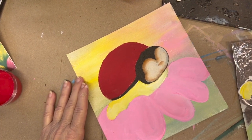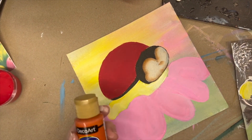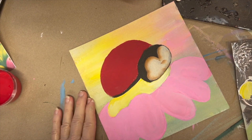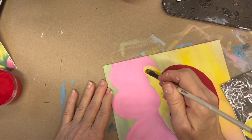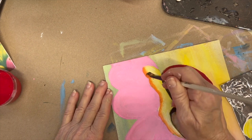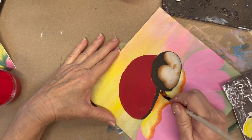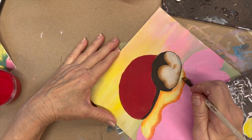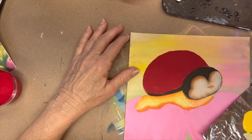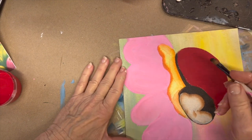Now on the flower petal part, let's add in some shading of orange. I'm going to use this Warm Sunset — it's the first one I picked up. Again, I'm going to just touch the corner and go right along the edge, and then right up underneath our ladybug. I want to shade on the red part of his shell with just a little bit of black on the edge of my brush.